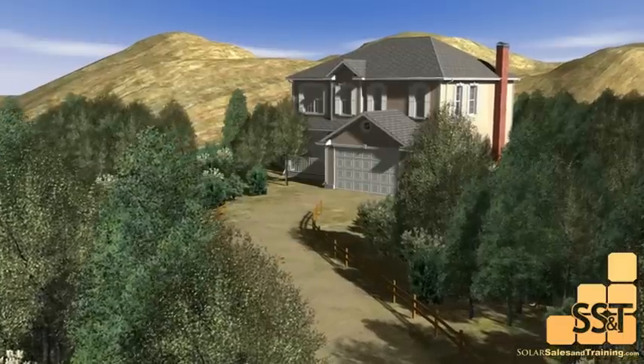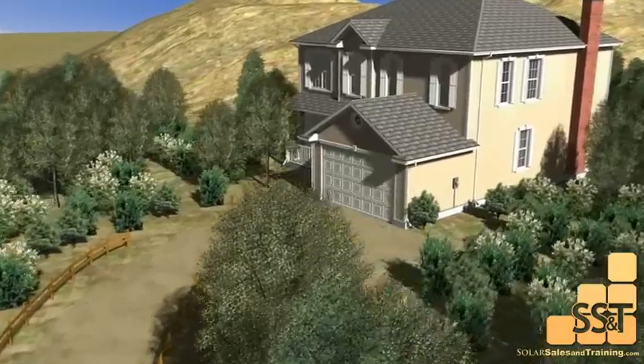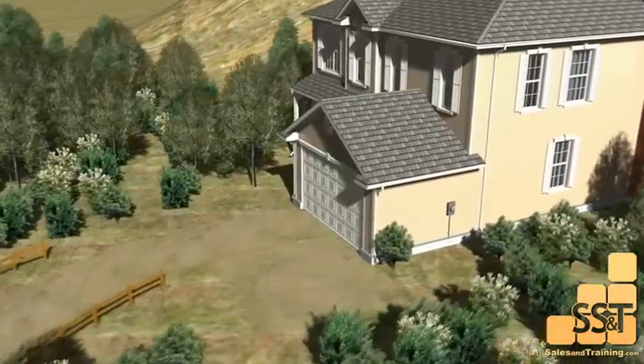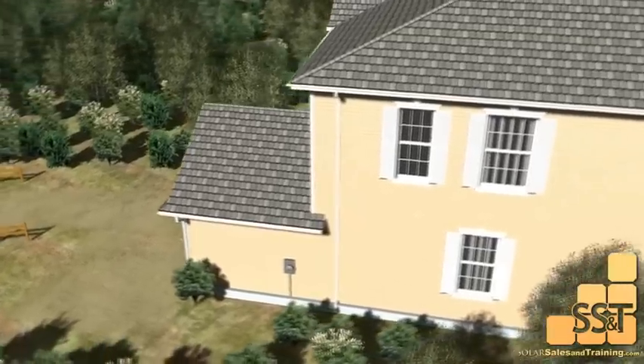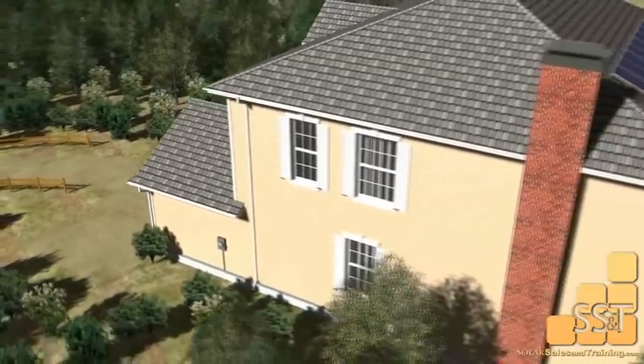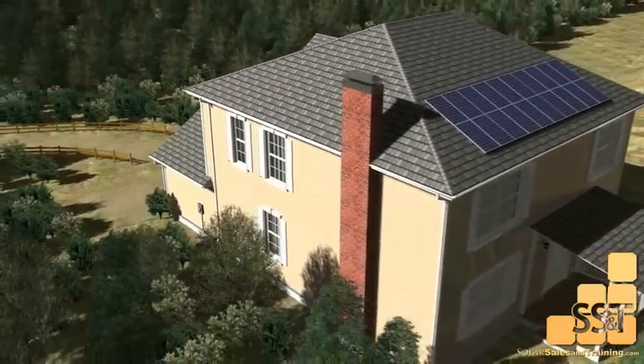A grid-tied photovoltaic or PV system is a maintenance-free system that does not require batteries. It is installed on your home and is tied into the existing electrical system. Other than your electric bill being lower, you will not notice any difference nor will you have to live any differently than before your purchase.